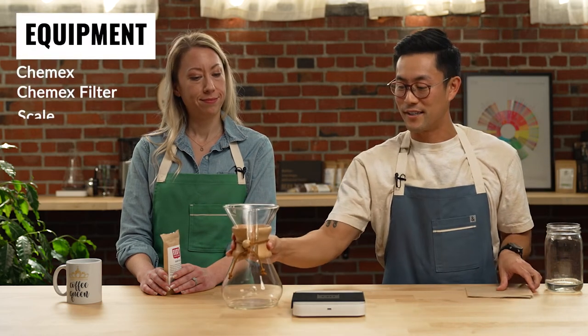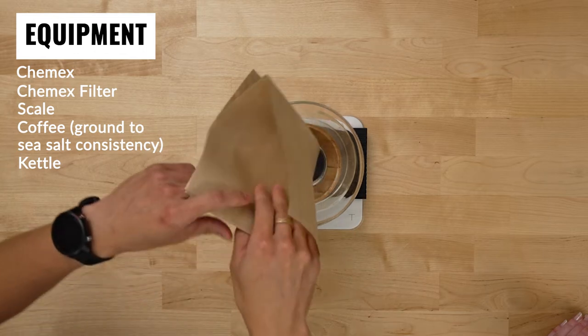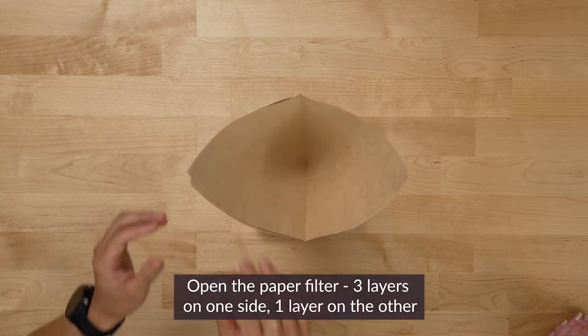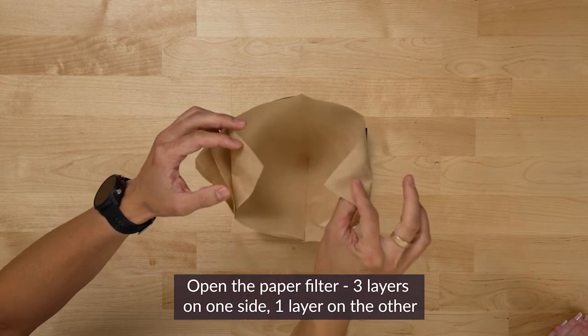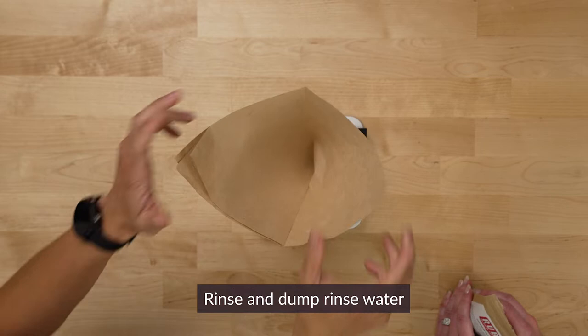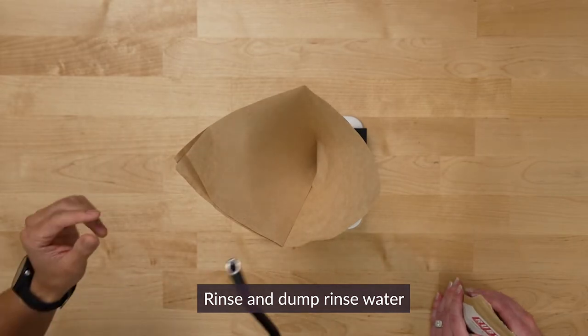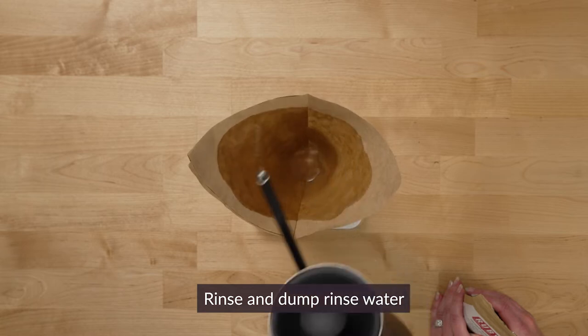Today we're going to be using the Chemex and natural paper filters, and like the V60, we're going to fold our paper filter with the Chemex. We'll have three of the papers on one side, one on the other. The main reason is this is the side we're going to pour out of, and just like the V60, we're going to rinse it out both to take out any paper flavors and to heat up the Chemex.